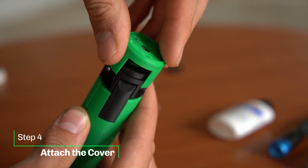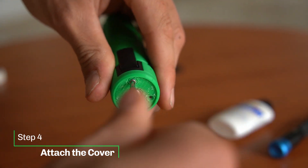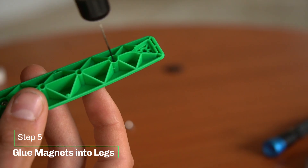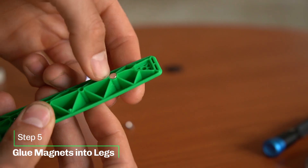Attach the cover with the remaining M2 screws. Add some glue into the holes for the magnets and push them in — make sure you get the polarity right.